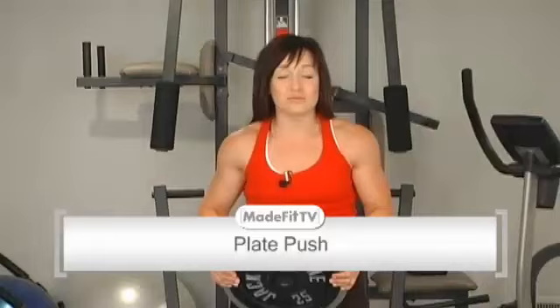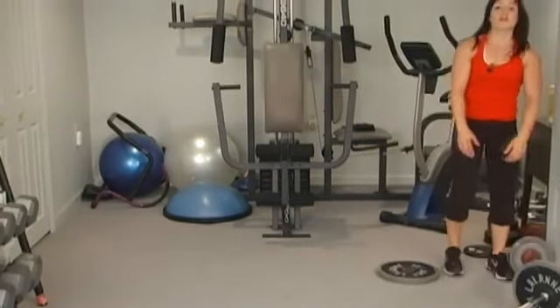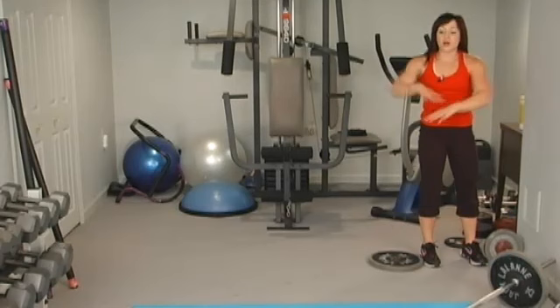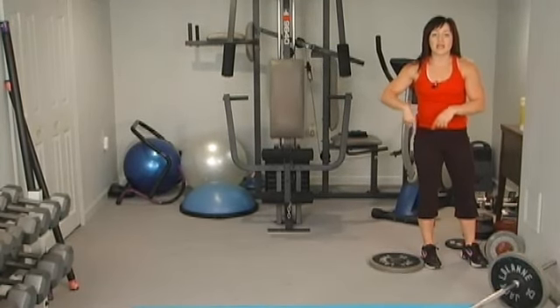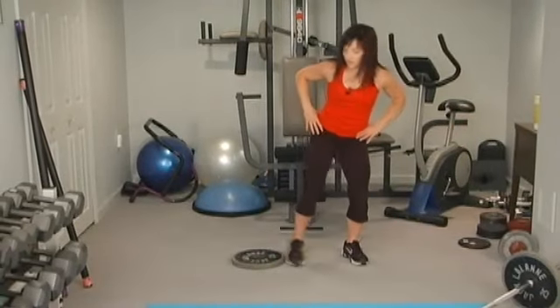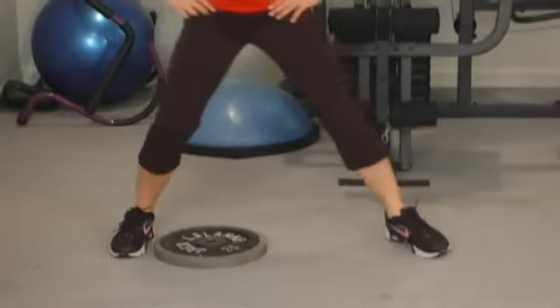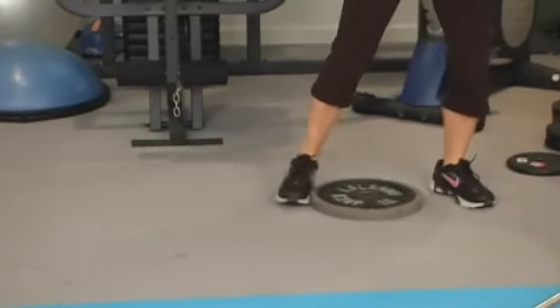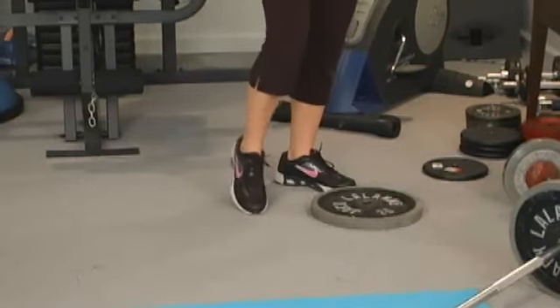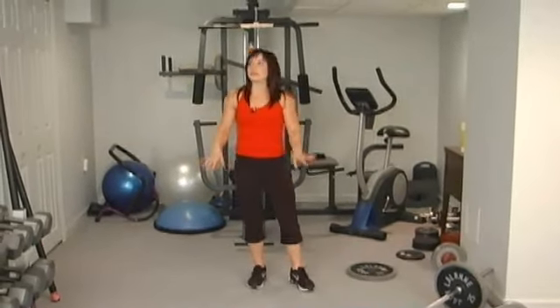Movement number four is called a plate push — you may have seen this at gyms. Stand with one foot against the side of the plate; if you're on a harder surface, put the plate on a towel. Bend the leg slightly and slide it over — this works your hip abductors and gluteus medius. Then bring it back, working the hip adductors as well. You can push it across the room with your abductors and bring it back with your adductors, then repeat with the other leg. It's unconventional but much better than sitting on those machines.